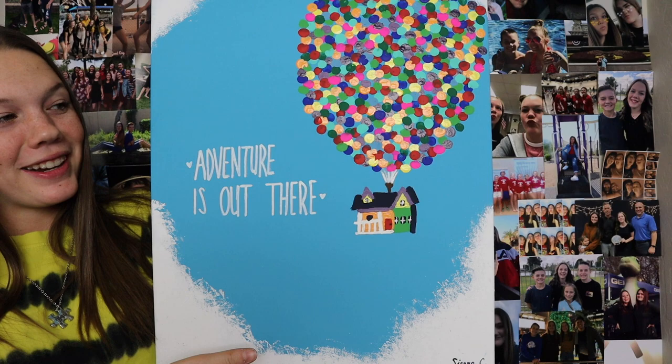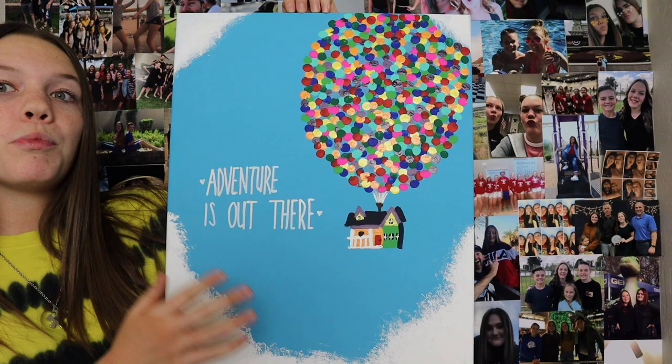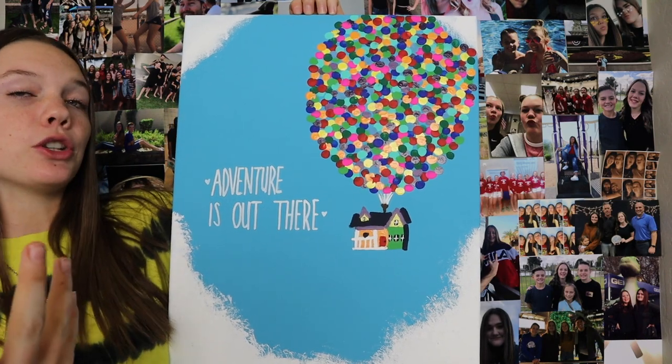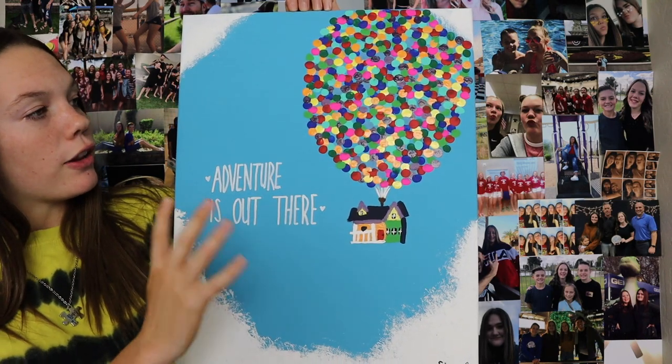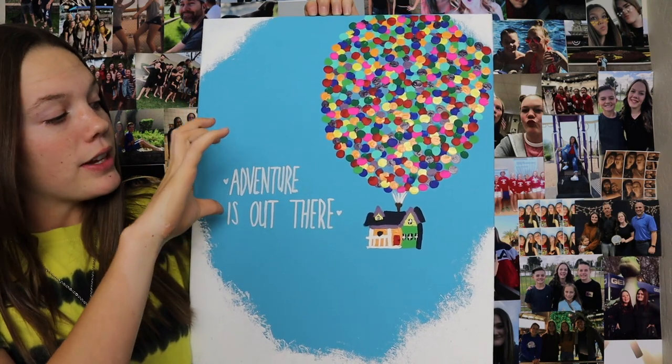So there was the time-lapse, I hope you guys enjoyed watching that. Here is the final product right now. I really, really love it. Like I said, it is very similar — almost the exact same painting as my first one.